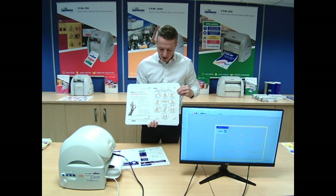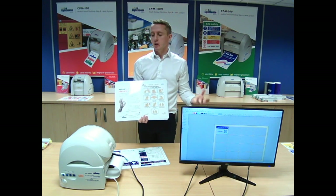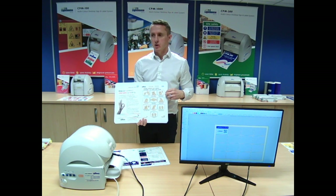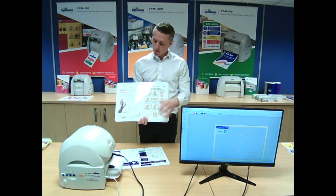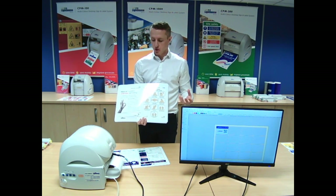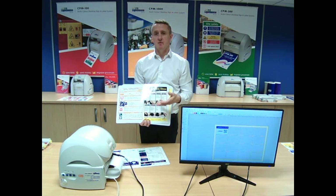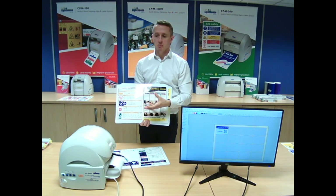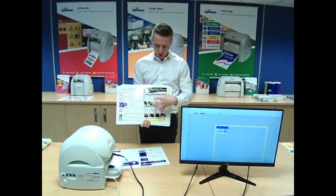Quite topical at the minute — things like hand wash signage and anything you have to react to quickly. It means you can get that signage up. In certain areas with chemical splashes or wet/damp wash-down areas, you can put it up and it's going to last in those environments. We supply a lot into the food industry and pharmaceutical industry, because they tend to be quite harsh environments with a lot of wash-downs. Things like hazard information sheets — we supply a lot to chemical companies. If you've got a chemical store on site, you can produce the signage off this system.